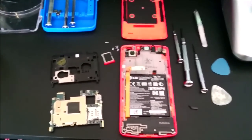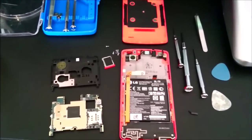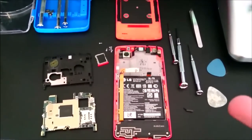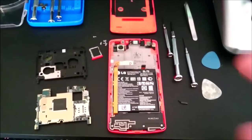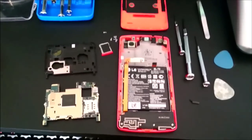It could be two things. It could be the power button, which was the problem in my case. Or it could be a burned circuit if you used a different charger, for example like a Samsung charger. So in this case it was the power button, but it might not be in your case.